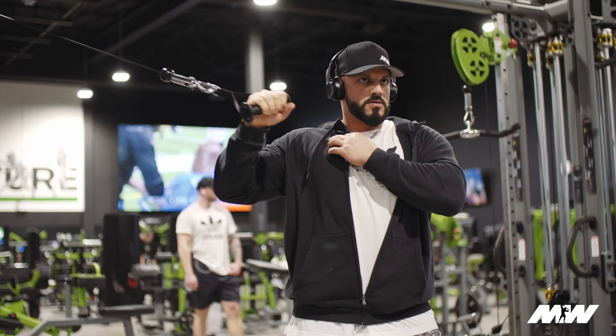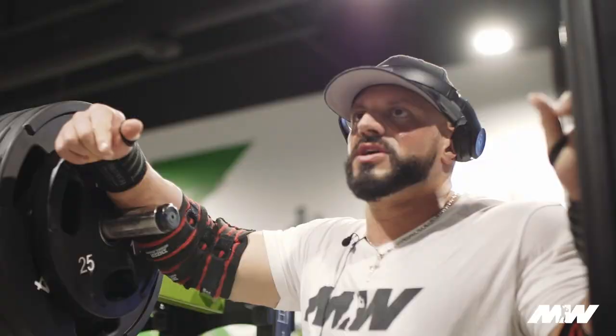Hey guys, thanks for tuning in and watching. I hope you enjoy me taking you through this shoulder and bicep workout. Please be sure to like and subscribe and let me know your thoughts below.